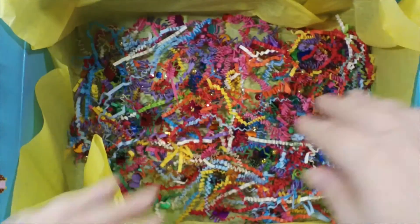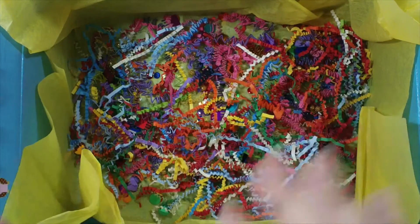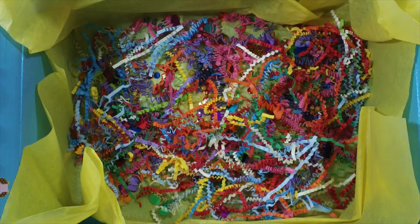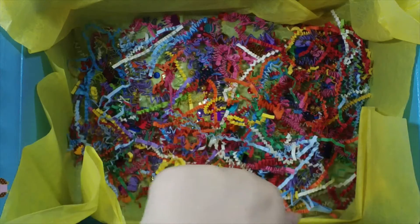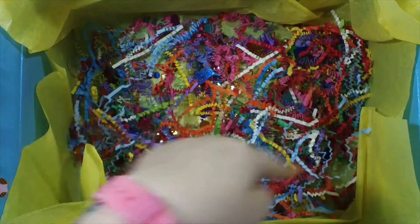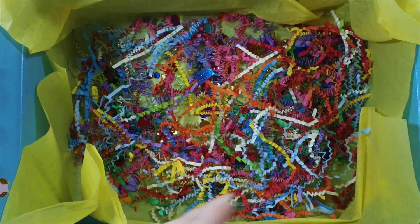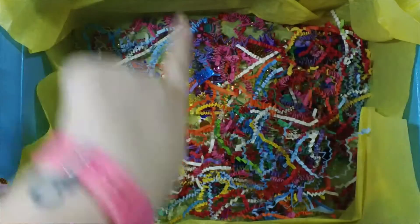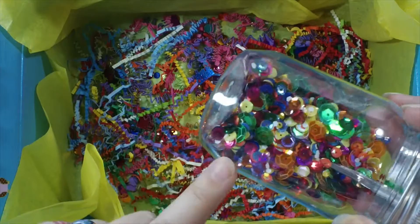At the bottom there is rainbow paper shred because that is the theme I went with. She had a bunch of themes to pick from and I went with rainbows and unicorn bright colorful. I put yellow tissue paper and then some rainbow crinkle paper - I made this mix, getting all my colors together. There are also some gold styrofoam balls in there.